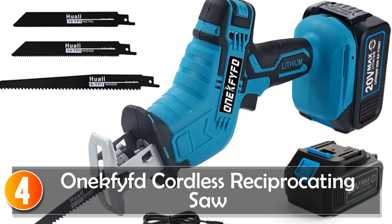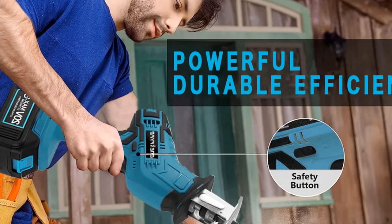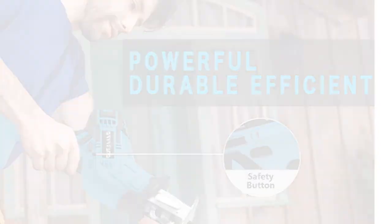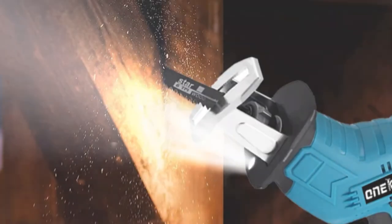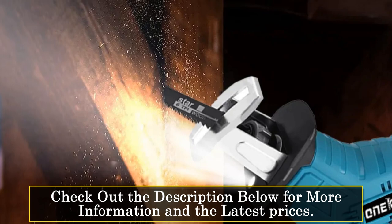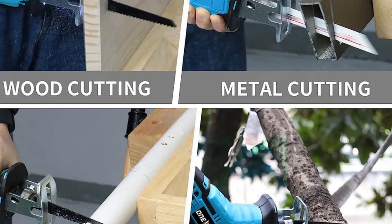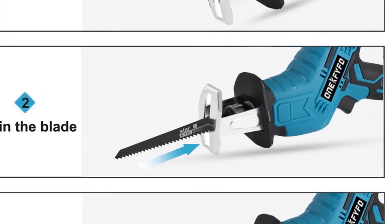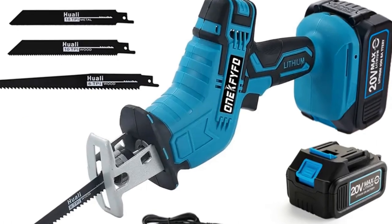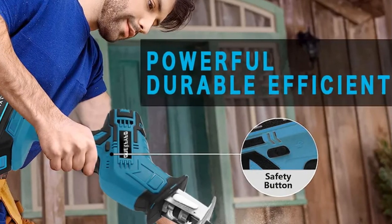At number 4, the Onik Fift Cordless Reciprocating Saw. The Onik Fift Cordless Reciprocating Saw is a high-power cutting tool designed for efficient and precise cutting tasks. Equipped with a rechargeable Li-Ion battery compatible with Makita 18V batteries, this saw provides the freedom of cordless operation. It features a high-performance brushless motor that delivers an impressive no-load speed of up to 4,000 RPM, ensuring quick and effective cutting. The variable speed control allows you to adapt the cutting speed to the material and task at hand. Ergonomically designed with an easy-to-use trigger switch and lock-off lever for safety, this saw also incorporates a newly designed mechanism for higher efficiency, reducing heat buildup during prolonged use.